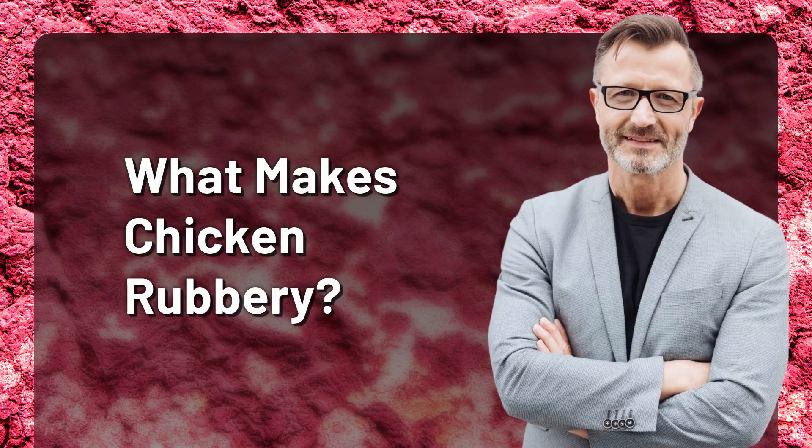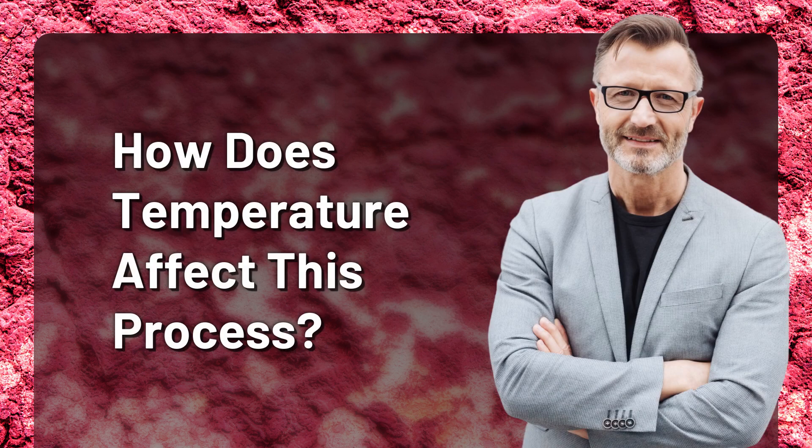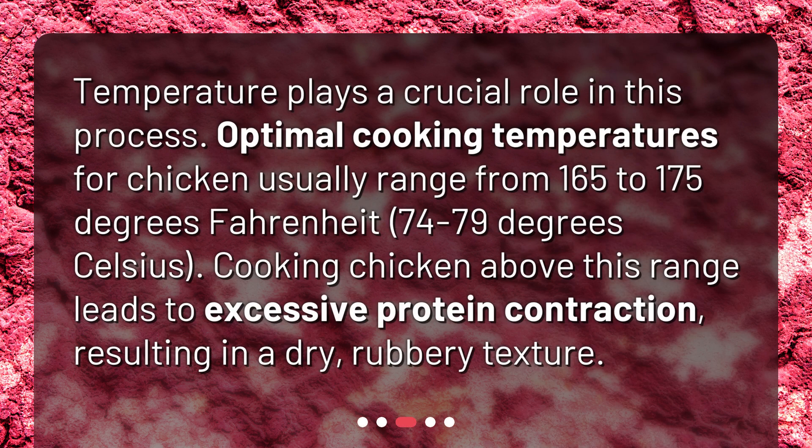What makes chicken rubbery? How does temperature affect this process? Temperature plays a crucial role. Optimal cooking temperatures for chicken usually range from 165 to 175 degrees Fahrenheit (74 to 79 degrees Celsius). Cooking chicken above this range leads to excessive protein contraction, resulting in a dry, rubbery texture.